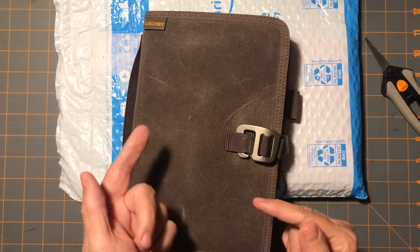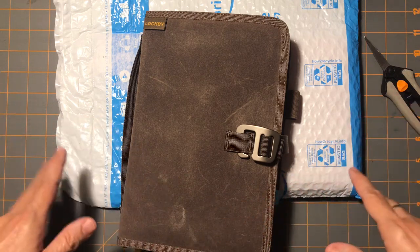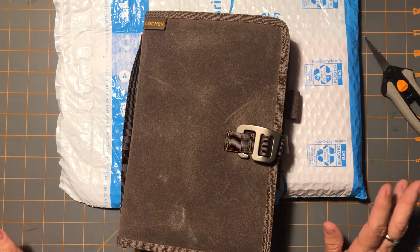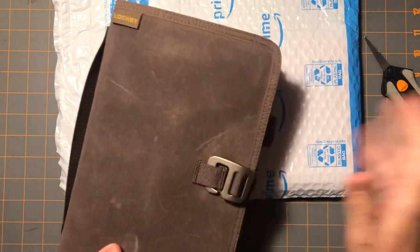Also, the Jibun Techo — in the front it has all these extra things: maps of Japan, which are cool, and the written language is very pretty to look at, but it's a lot of wasted space. So there's my preface.